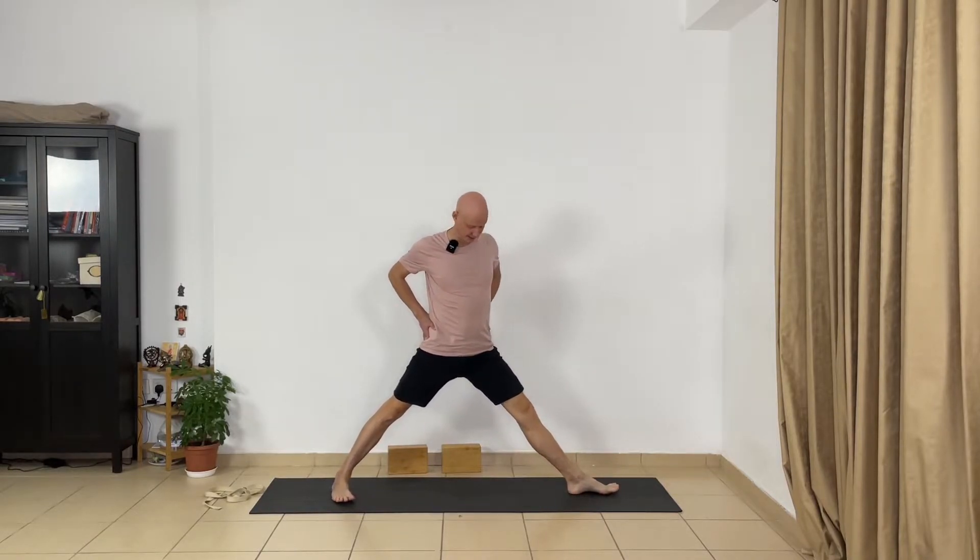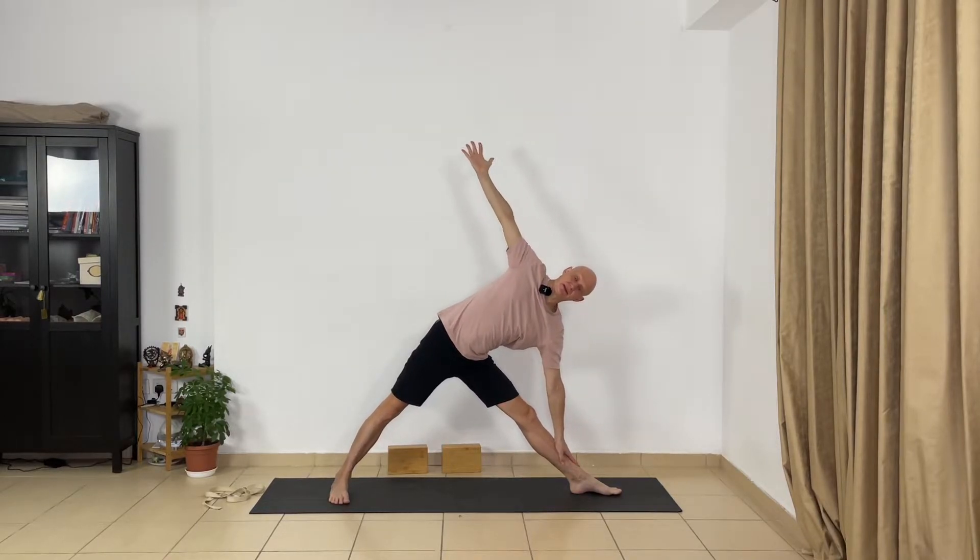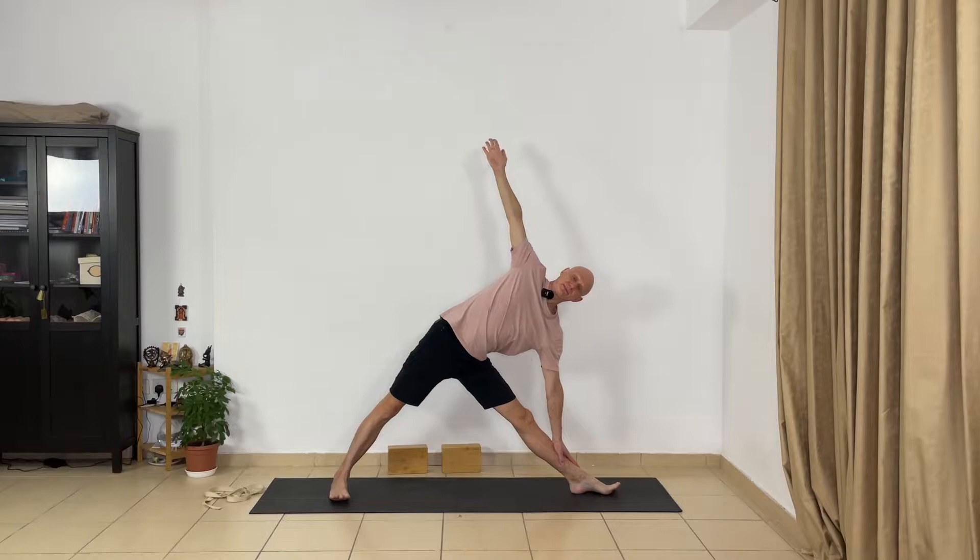Next pose: Utthita Trikonasana, the triangle pose. From Tadasana, spread your feet wide apart. Press the outer edges of your feet to the floor, lift your chest and lift your spine. Now turn the left foot in and the right foot out — keep your right heel and left arch in line. Extend your toes and spread your toes; it's very important for the hip joints. There is a strong connection between extension of your toes and creation of space in your hip joints. Stretch arms to the sides, keep your legs straight, inhale — with exhalation go to the right side. Bend over, keep your right side of the trunk over the right leg, lifting kneecaps, and turn your front ribs towards the ceiling.